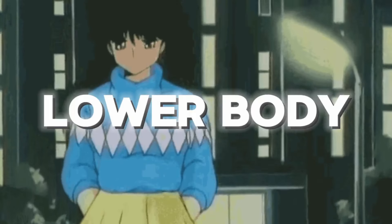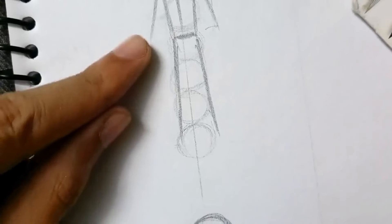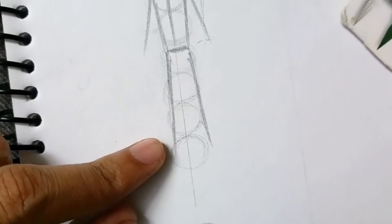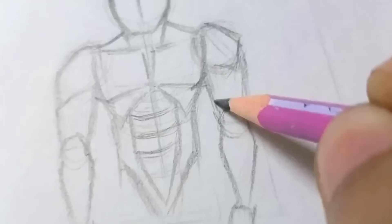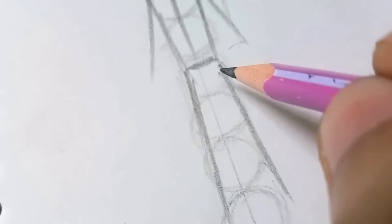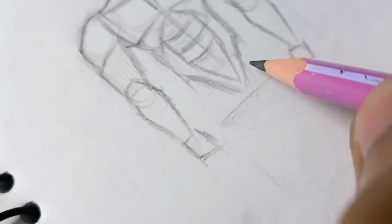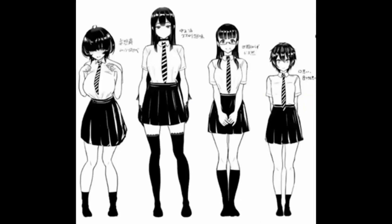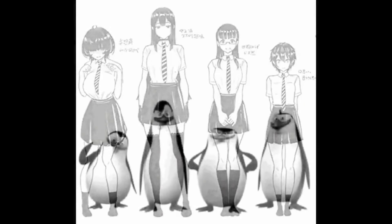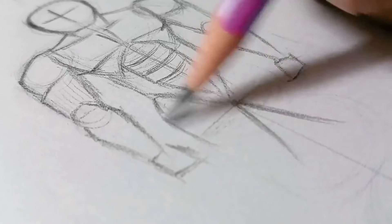Now we will draw the lower body. Looking at the ratio, the legs span around 4 circles because the legs are the longest part. If you compare the legs to the arms, they are bigger — the thigh muscles are the biggest muscles in your body, so you will try to draw the thighs larger compared to the arms. The thighs can look something like this.